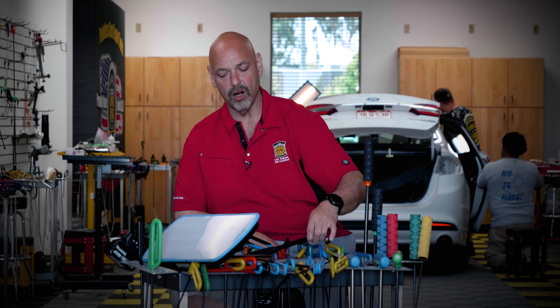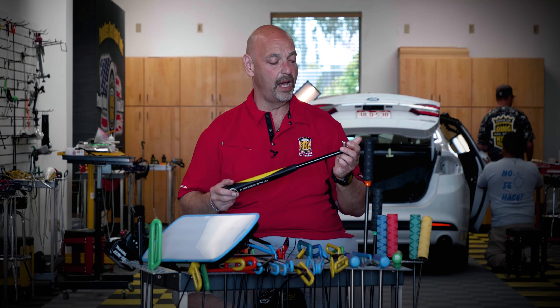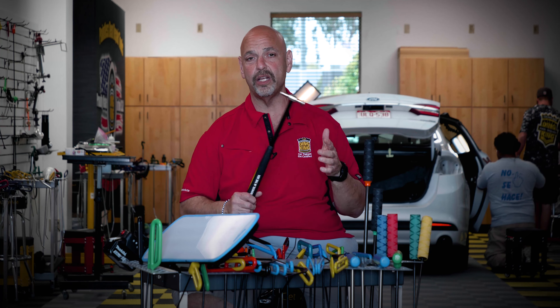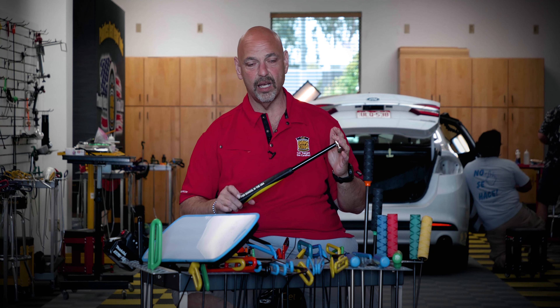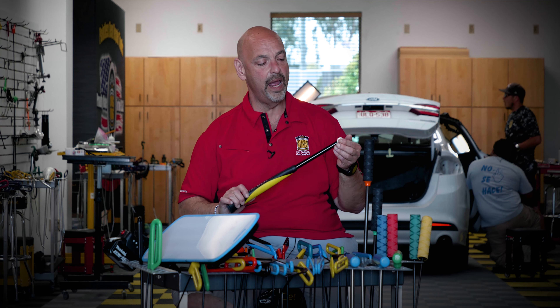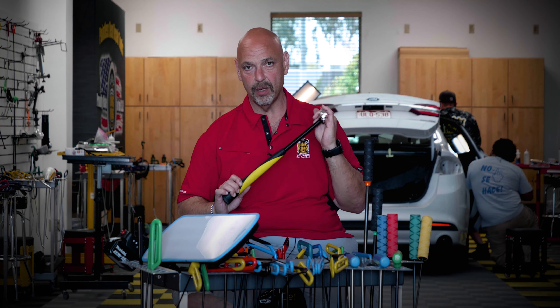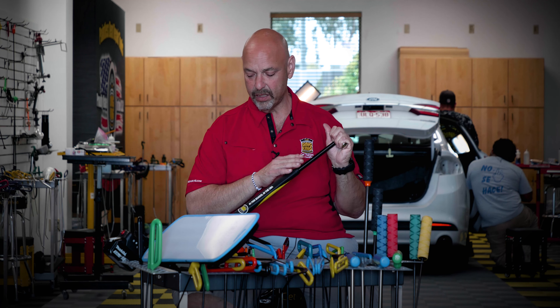The other thing I'd like to show you is our brand new blending hammer. Like most blending hammers, you can interchange and put different tips on it. I happen to have mine set up with a polished stainless steel smaller head on one side and a little bit fatter domed mushroom titanium tip on the other side.